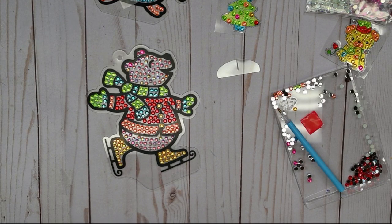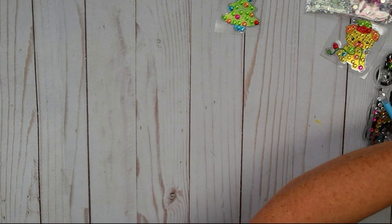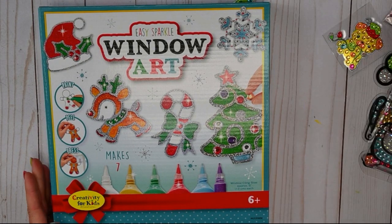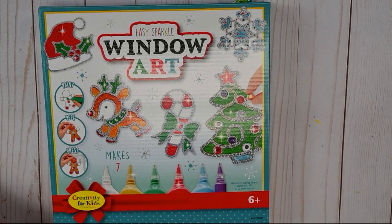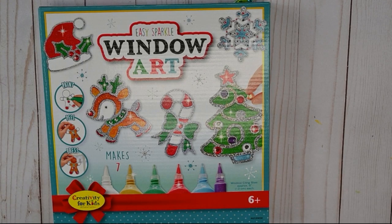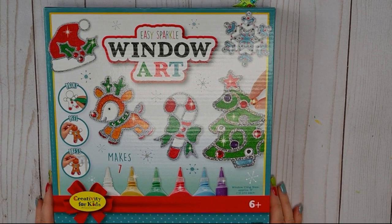I have a surprise for you though — we are going to be doing a second kit! So I'm going to clean up a little bit and move over our Easy Sparkle Window Art. These are really festive and fun. I'll put all of our Big Gem Diamond Painting away for a second and give you a chance to go grab your Easy Sparkle Window Art if you'd like. This is another kit that's super easy and fun to craft with friends.